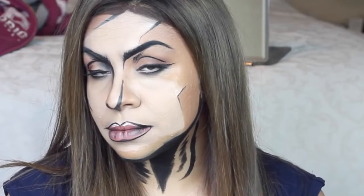Hi everyone, in this video I'll be showing you how you can transform yourself into a comic book character. It is quite straightforward — all you need is the right makeup and the right paints.